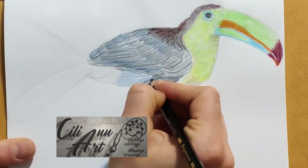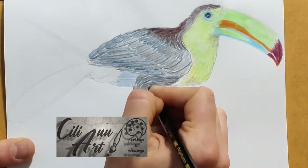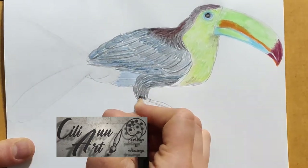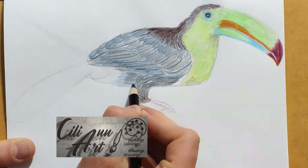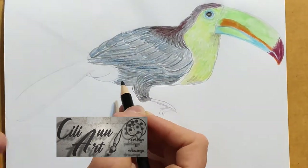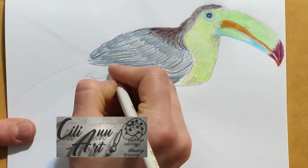For the darker areas underneath the wing and towards the leg, I like to first put down a blue color and cover that up with black, to give the blue more of a background and to really show that it's darker down there.